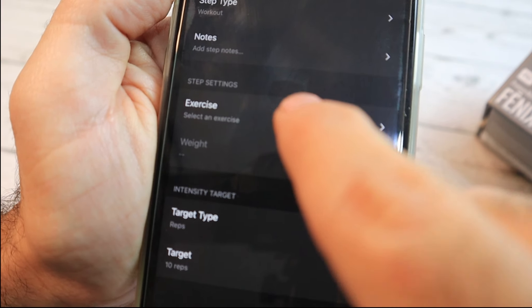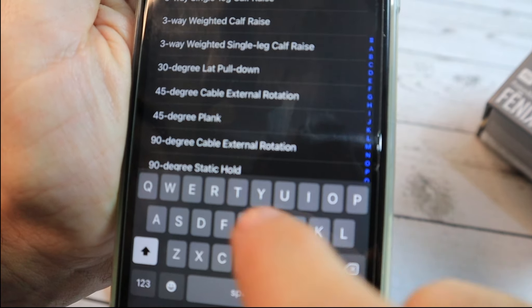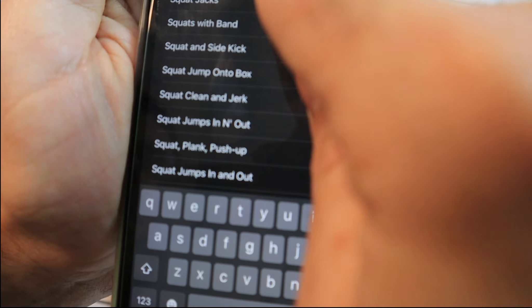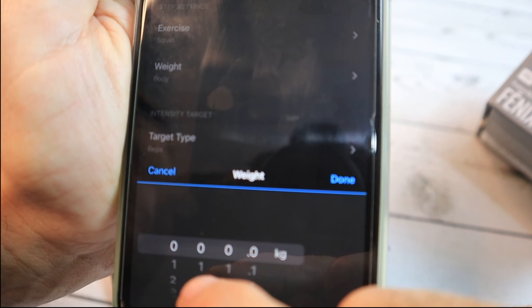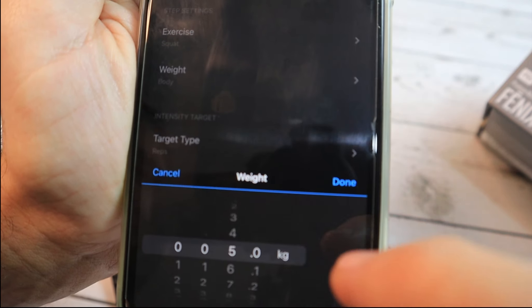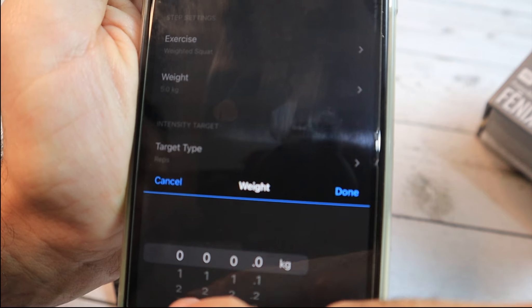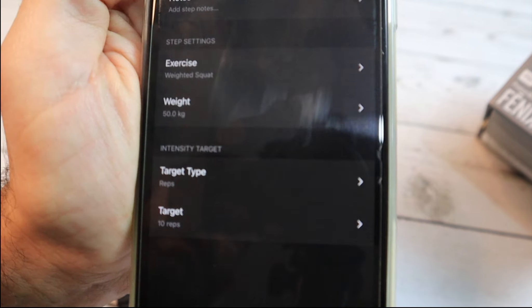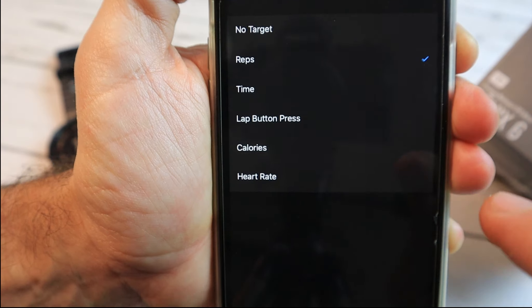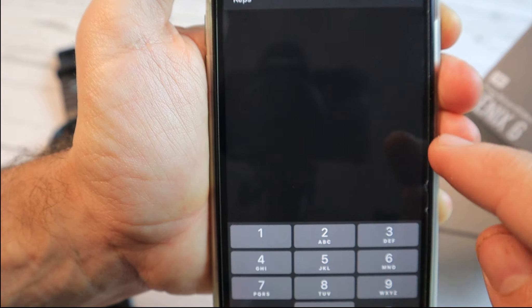If I click on the exercise I have a large selection. We'll look for a squat — here we have squat. We'll change the weight; mine is in kilos, so we'll choose 50 kilos and leave the target type as reps with a target of 10 reps. By the way, if you click on the target you can see several types: heart rate, reps, time, lap button, and more.